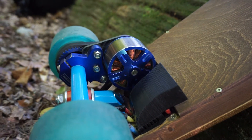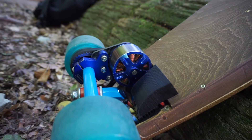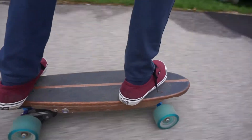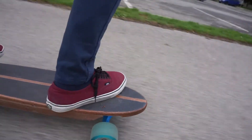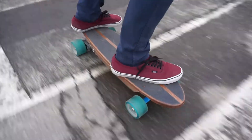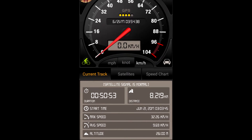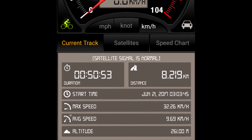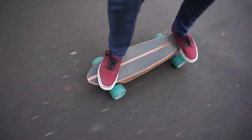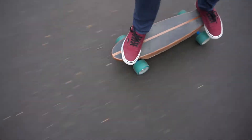It might sound like the motor isn't strong enough — like some of those cheap skateboards where you have to push yourself first before it can even carry you — but that's not the case here. In fact, if I'm not careful with the throttle, it will do wheelies or just throw me off completely. The maximum speed I was able to achieve was 32 kilometers per hour. I'm sure I could go a bit faster by tightening the trucks, but I don't really see myself going that fast anyway, especially given the quality of roads around here.